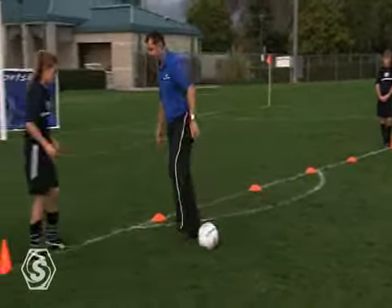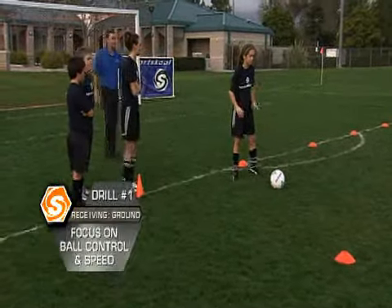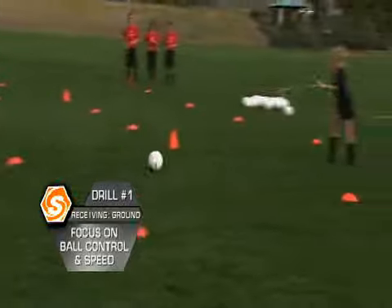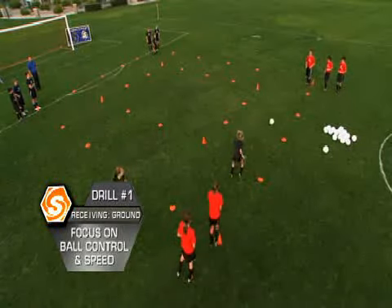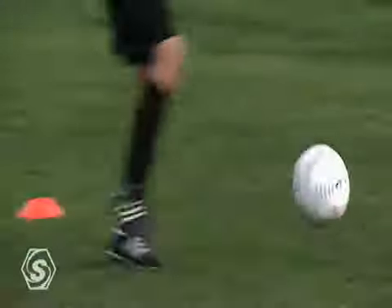Everybody on the corner is alive and ready to play. Pass and follow. Receive it. Pass and follow. Receive it. Pass and follow — with a sprint. Receive across it.